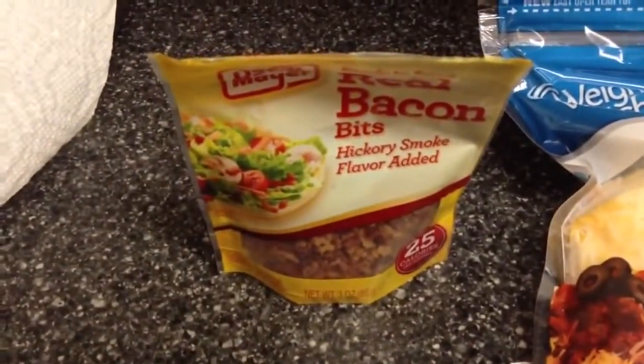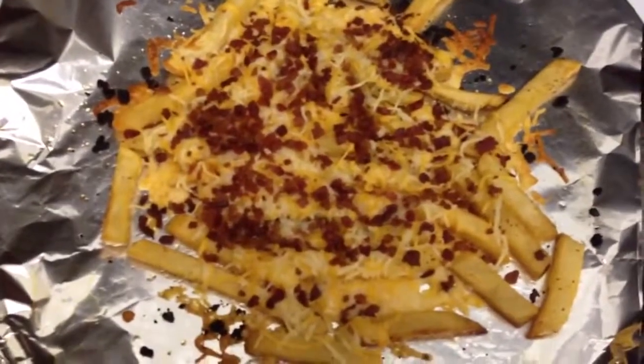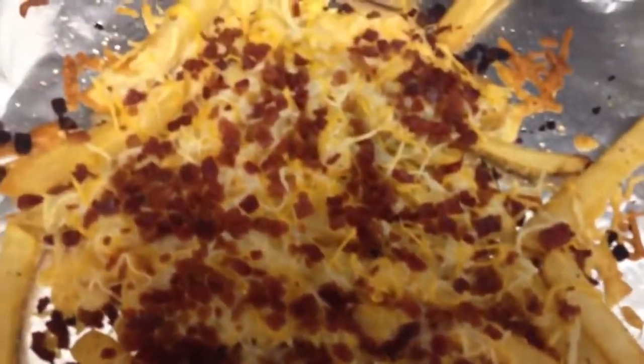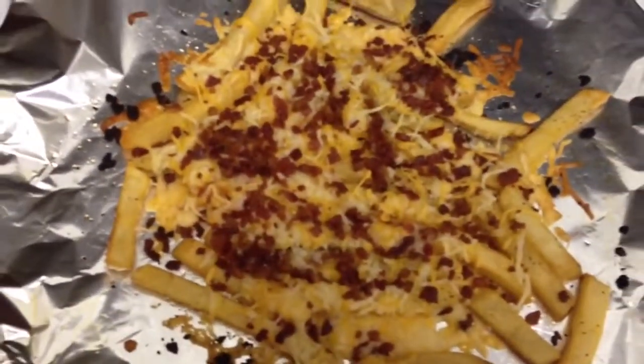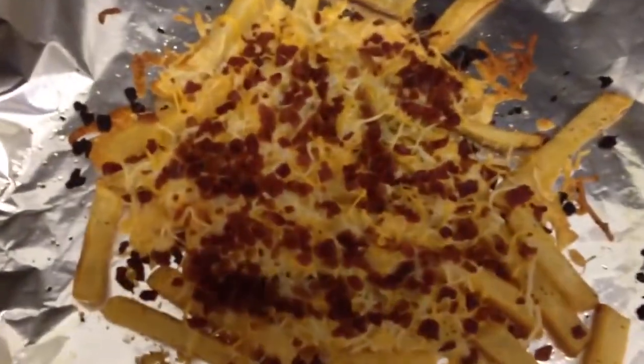And then we're going to put it back in the oven for about 8 more minutes. So they've baked for 8 minutes — look at them! The cheese is melty and the bacon bits get really crispy. By the way, you need 2 tablespoons of the bacon bits — the real bacon bits, not the fake imitation kind. So that's what they look like when they're done.